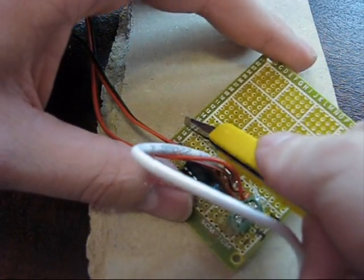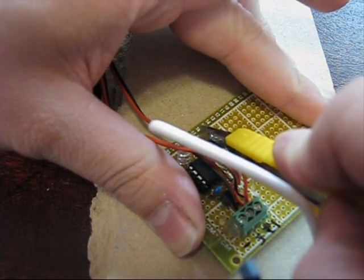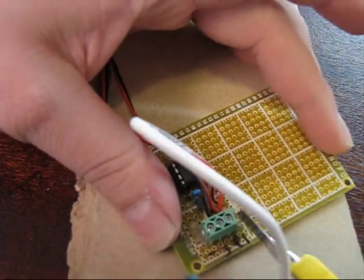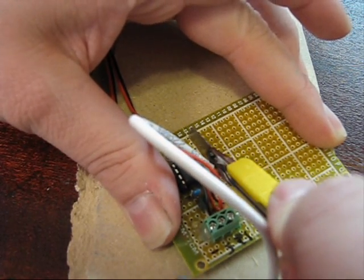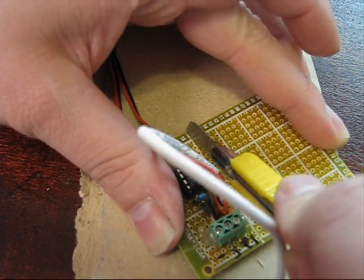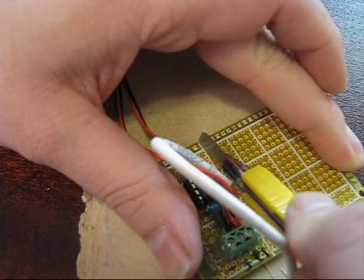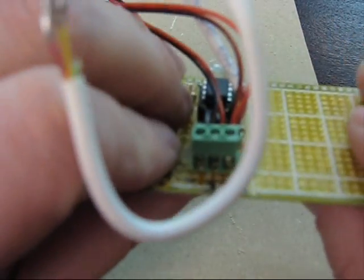We're going to score along this line on the bottom — we don't have anything there. I'm just going to go fairly lightly at first, and then on successive cuts I'm putting a bit more pressure now that the groove has been established. That should be far enough — I've got about three or four good hard cuts in there. Let's snap it and see what happens.